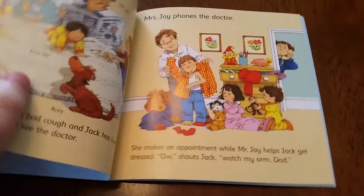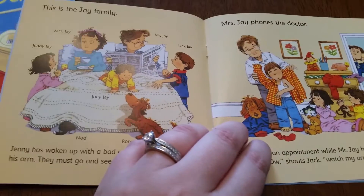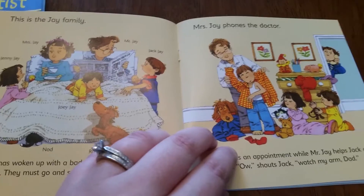Each of these stories is similar. These particular First Experiences ones are illustrated by Stephen Cartwright, so they have the little duck for your child to find on each page.